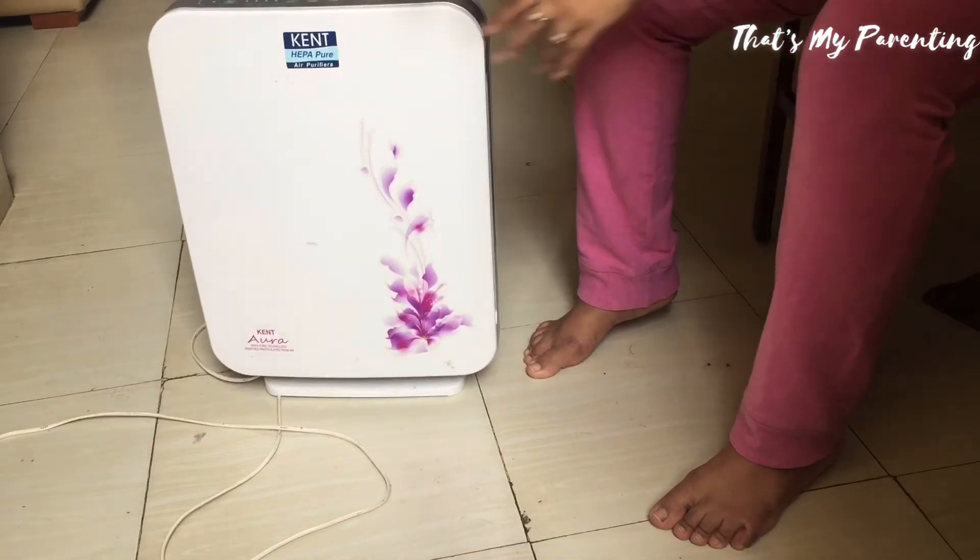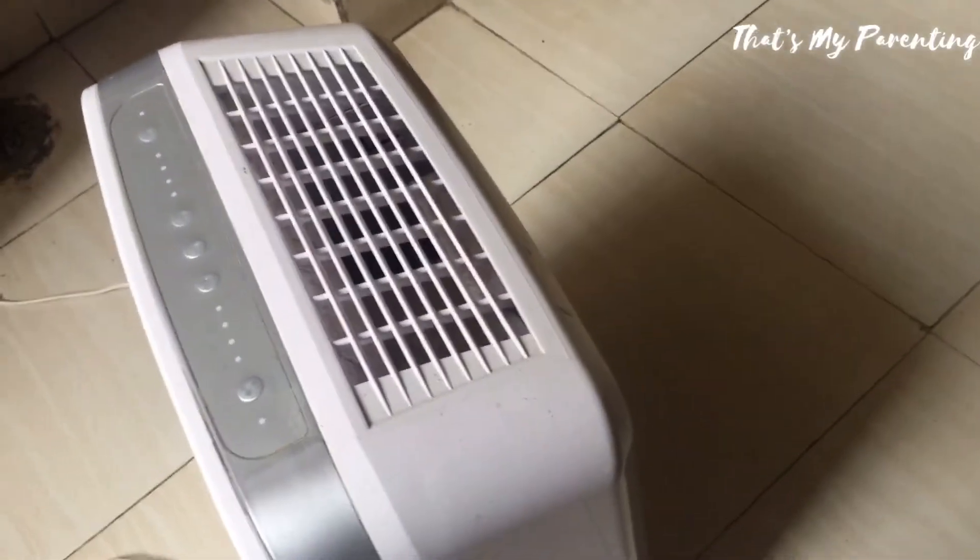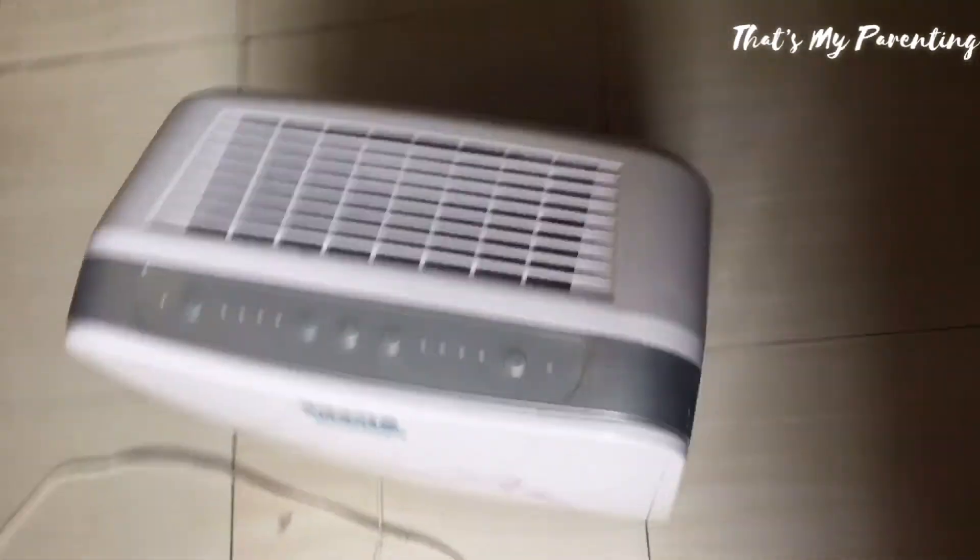Friends, to ventilate my room I always used to open the door and windows, from which mosquitoes used to enter. So now I have this.